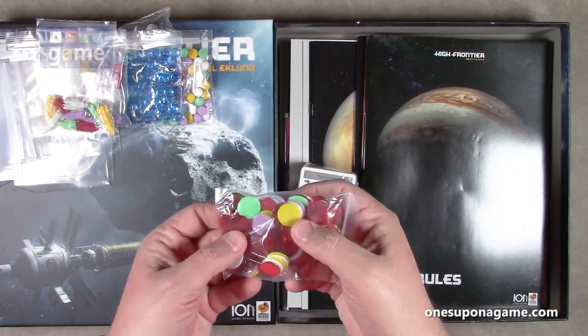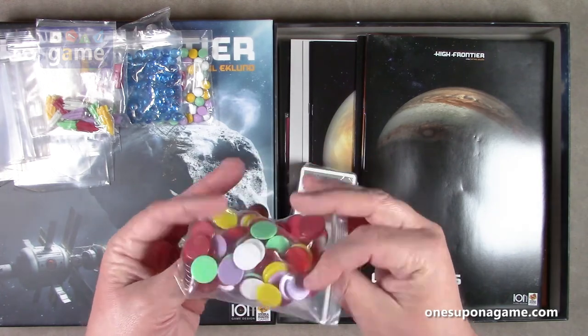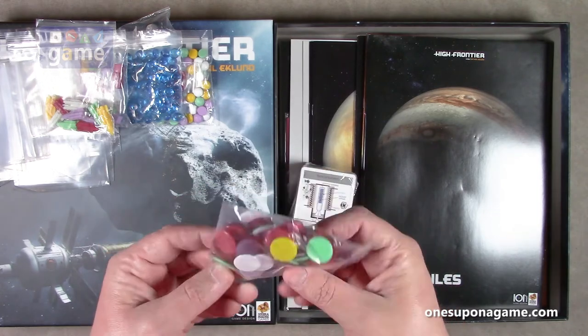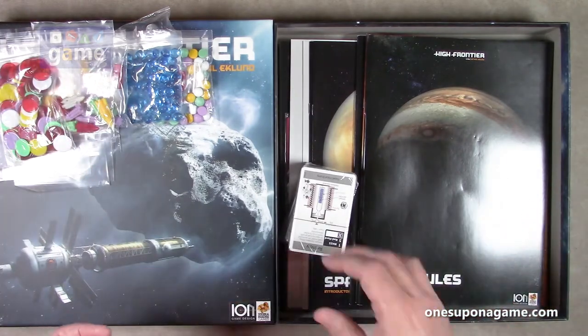We've got opaque discs in the player colors, some clear ones in red, and some opaque ones in red — that's the player color, kind of purple. Lots of those. You can play tiddlywinks with them or you can use them as you're supposed to.